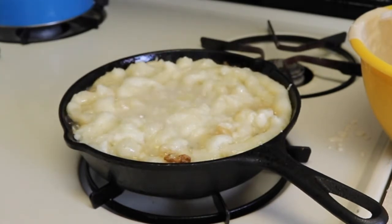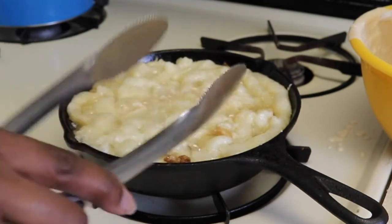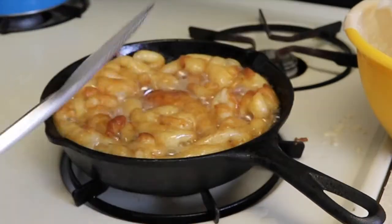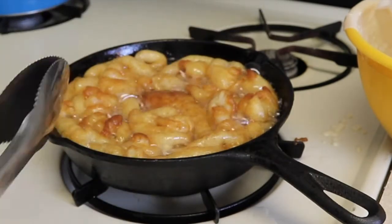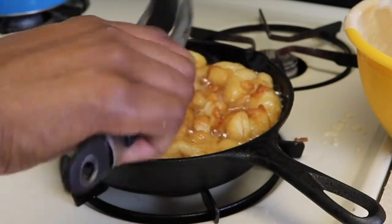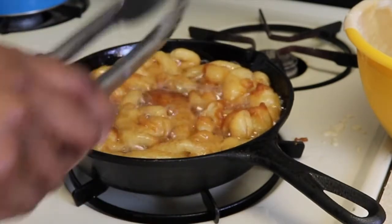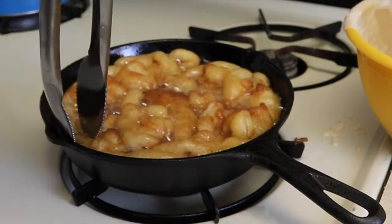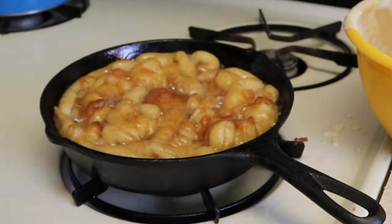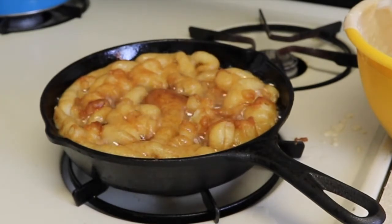I'm going to let that fry on one side for about 30 to 45 seconds, then use a spatula — which is definitely helpful when flipping. If you don't have one, you can use a fork. I'm frying it until it's golden-brown on each side.